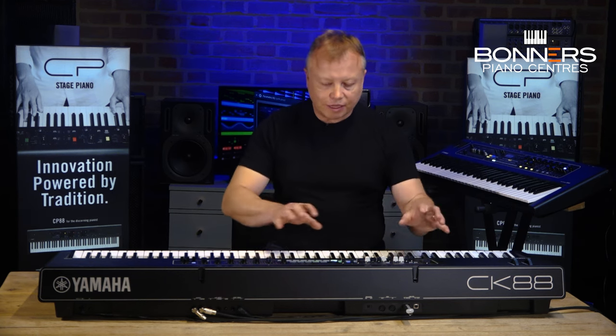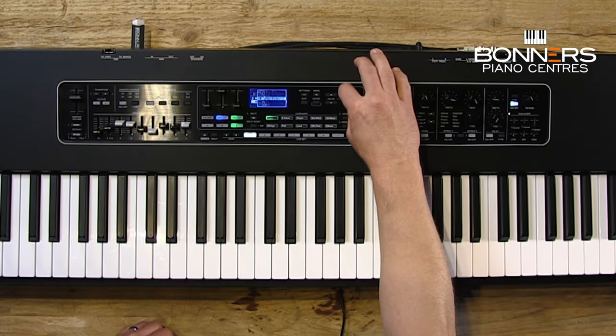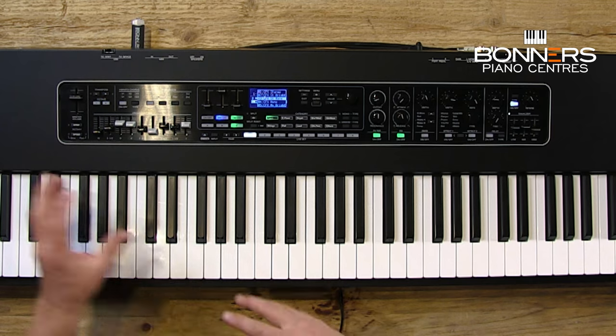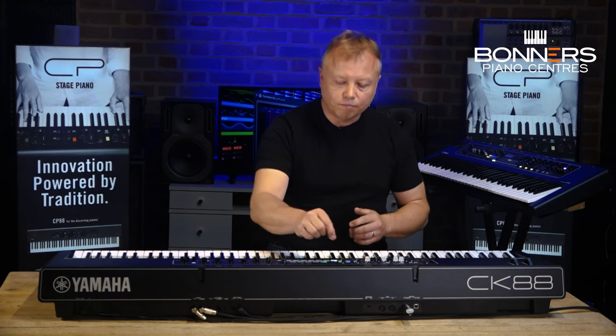It's just a really nice experience to play this keyboard, and I haven't had to get the owner's manual out. Everything is so hands-on. If you want to change sound, just hit the piano button and you can scroll through all the various pianos — there are loads and loads of different sounds. I'm not going to play through all of them; there are plenty of videos online for sound demos. I want to draw your attention to the piano sound, and you may have heard that towards the end of that piece I brought in a pad sound behind the piano.